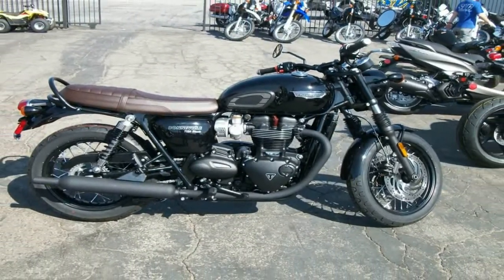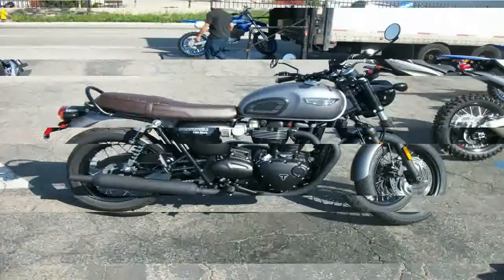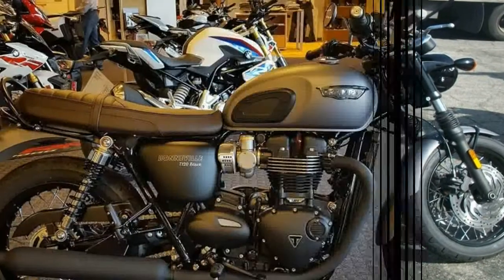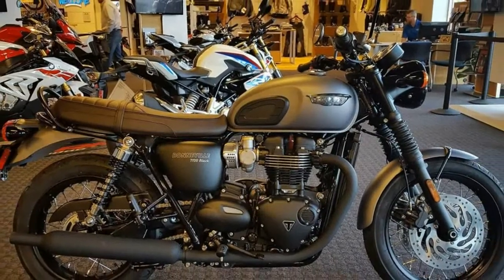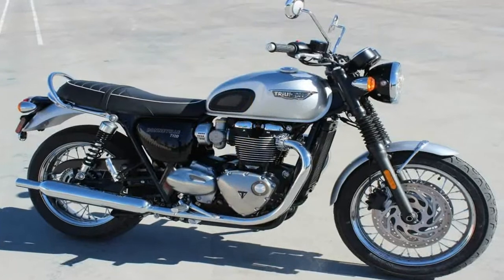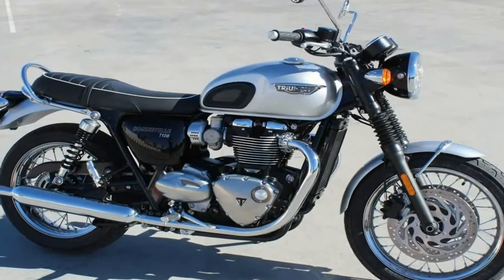The final price depends on which color scheme you want. Both can be had in basic black for $11,800. Solid colors — aluminum silver for the T120 and matte graphite for the Black — will run you $12,050. In two tones for the T120, bump that up to $12,300.